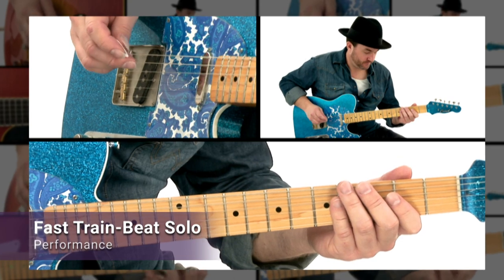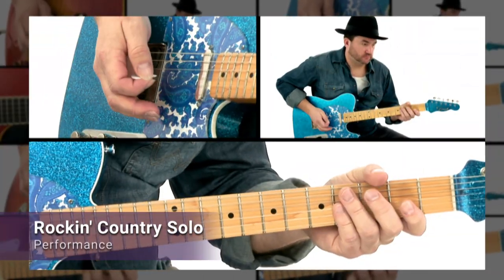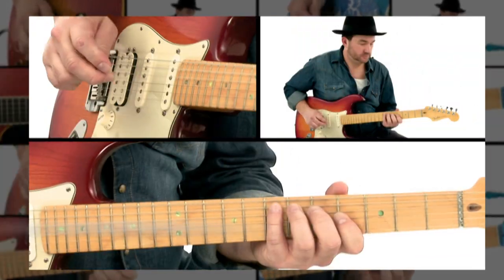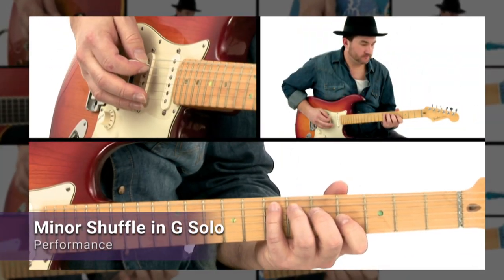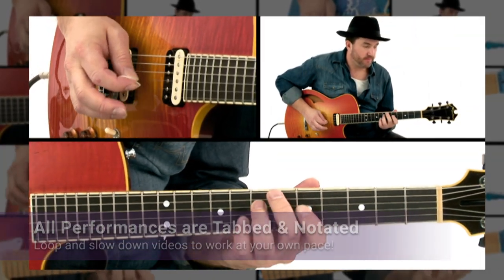We'll work with four commonly encountered progressions and start by developing a vocabulary of phrases for each individual chord. We'll then connect our phrases over the entire progression — simple and very effective. Everything is tabbed and synced to the video, and you can slow down or loop any lesson to learn at your own pace. Now grab your guitar and let's go.